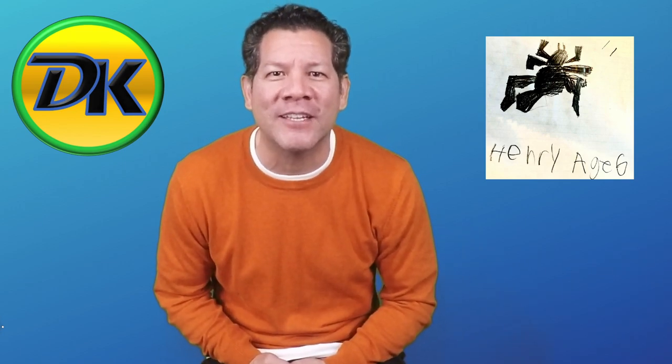Welcome back to Draw Kids where everybody loves to draw. Today I'm going to start off with a shout out. This awesome picture right here was done by Henry. Henry is 6 years old from Southern California. Good job Henry, keep up the good work and thanks for joining us. Today our lesson is going to be doing an awesome leprechaun. So grab the art supplies and let's draw.